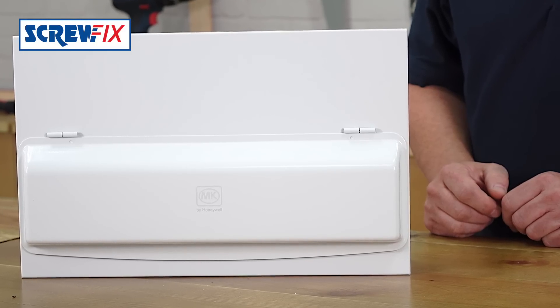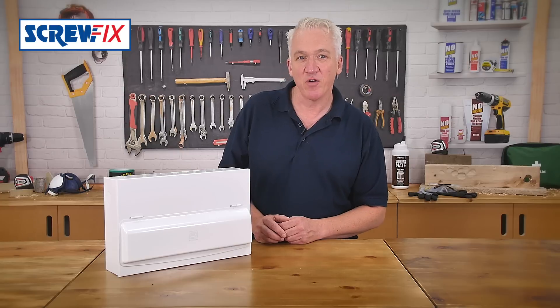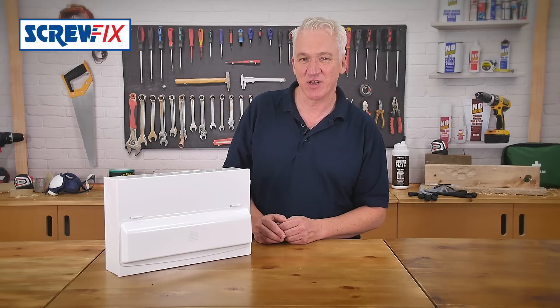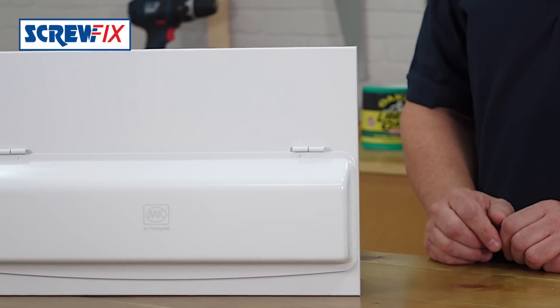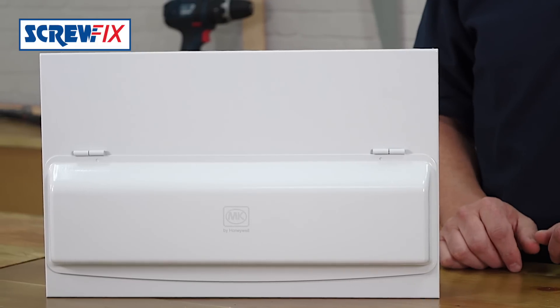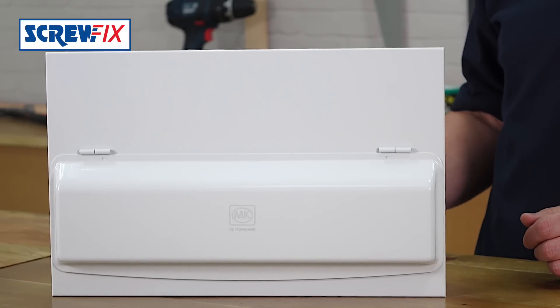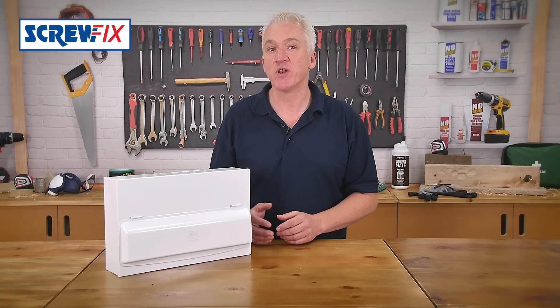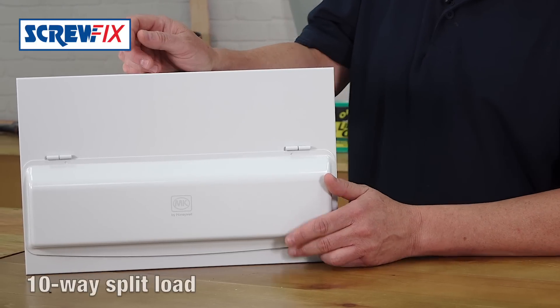This is the MK 16 module fully populated metal consumer unit. MK by Honeywell is one of the leading brands in electrical. It conforms to the latest edition wiring regulations that came into effect in July 2015. From the 1st of January 2016, all new boards in domestic installations need to be made from metal or contained within a cabinet made from a non-combustible material. It's got a curved door design as you can see.